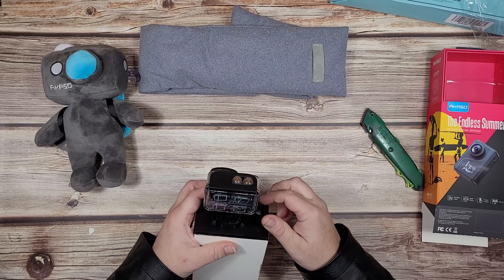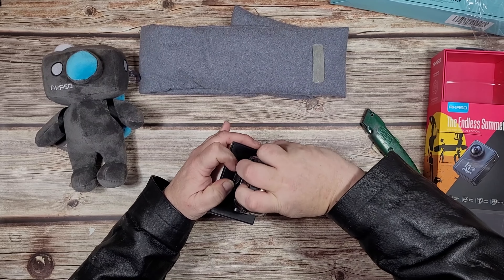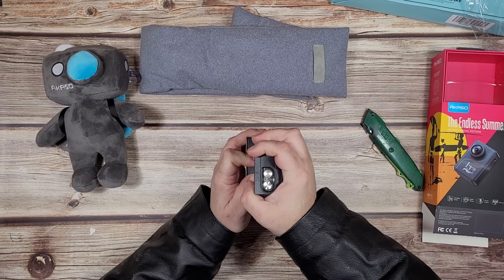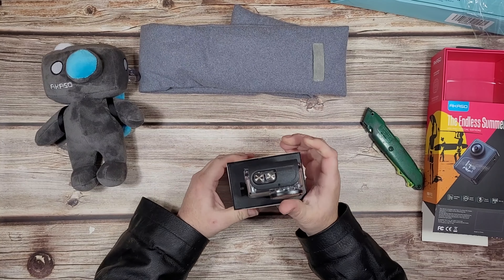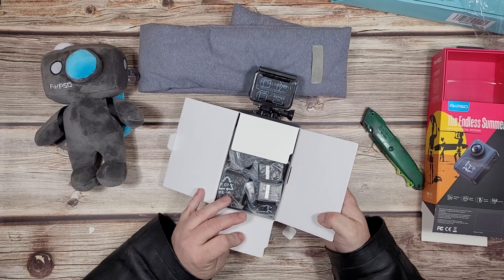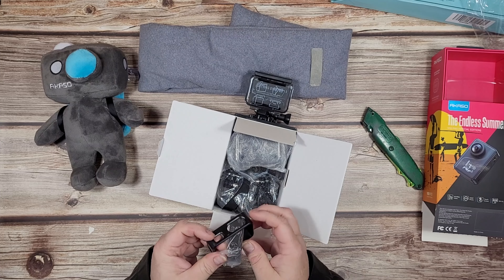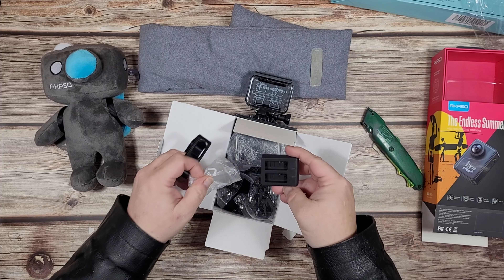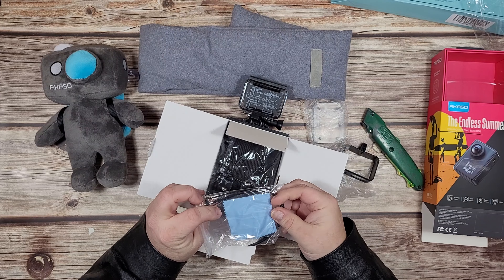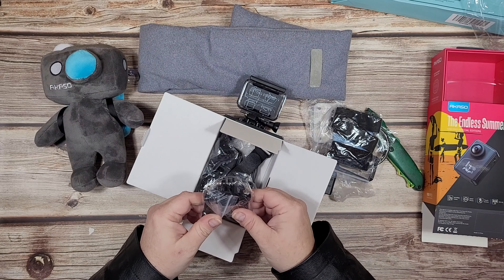It even comes with a little mount there. This is like a Terminator thing here. So we have battery, another case, and is this the battery charger? Yes it is. Here's the back of something, and a couple of wire ties and a metal cable. Here's some Velcro. And another mount - this is for like a handlebar mount. You are good to go with this box. You can just crack this puppy open and just go. I love it.